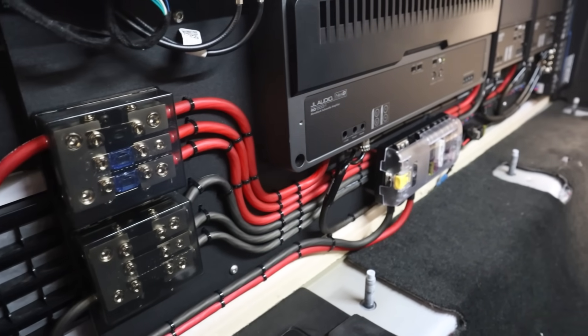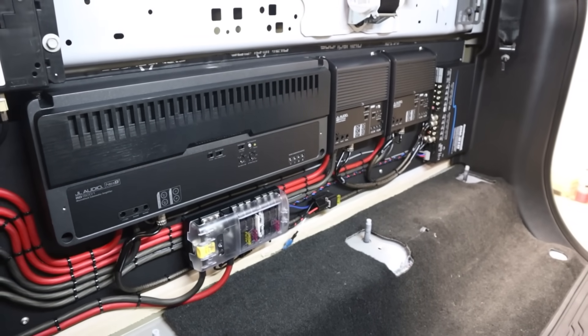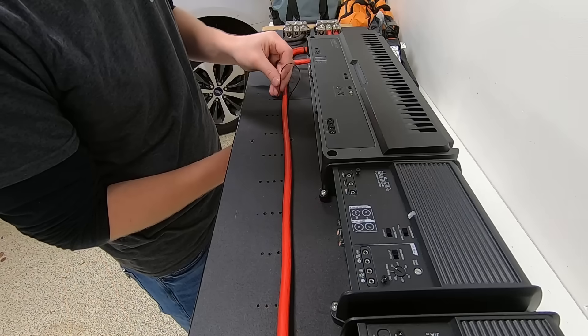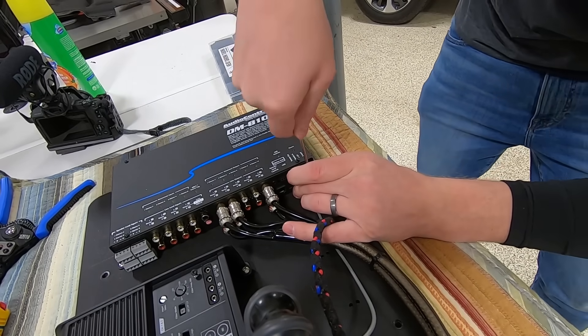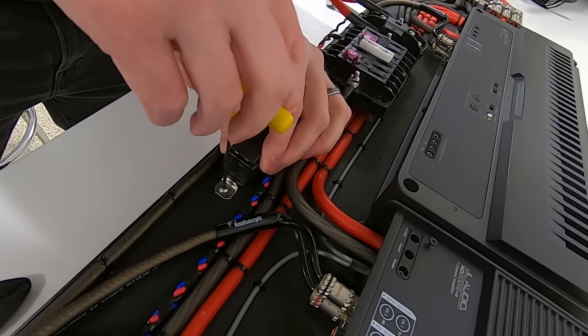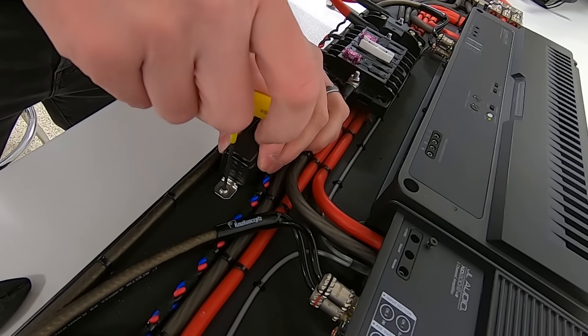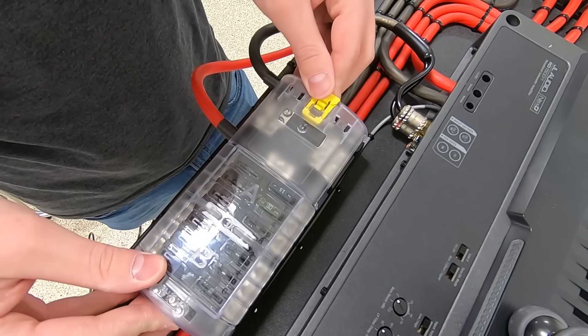When wiring a car audio system with multiple amplifiers and other gear, things can become complicated very quickly. How do we provide power and ground to each amplifier and device in a clean, organized way? What are the best practices for connecting signal wires and how do we make sure that all the amps and other gear like DSPs can properly turn on? Why did I add this secondary smaller fuse block and how did I do so?